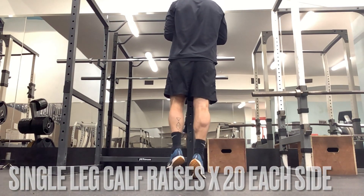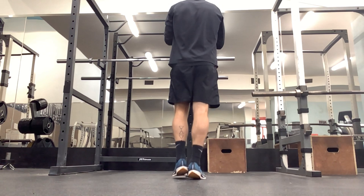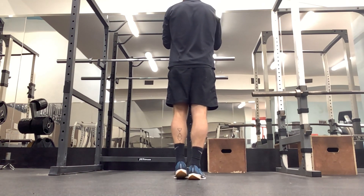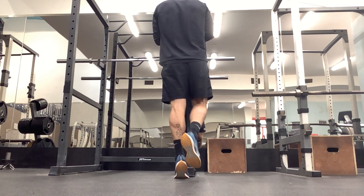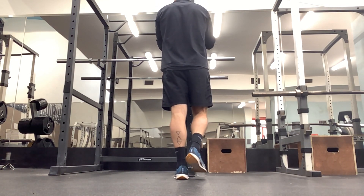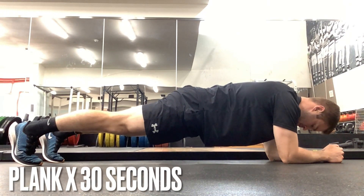Single leg calf raises are next. We're going to be using this movement pattern a lot during our running, so it's important to stay on top of it and condition our calves to be able to handle the load. 20 reps each side.